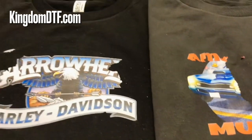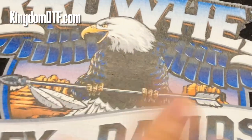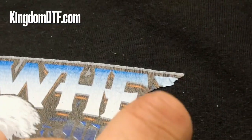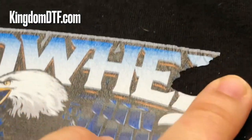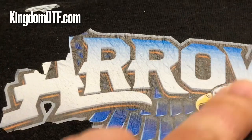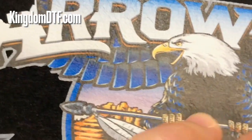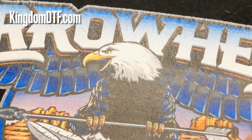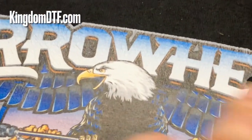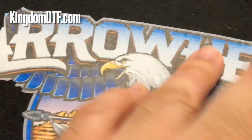Let me zoom in a little bit — this shirt has been sitting for maybe a couple of days since I pressed it. I put some water on it and started scratching just with my finger and it came off. You can see all this wrinkling because the transfer is not bonding with the shirt, it's not grabbing to the garment. So I got an idea to try another way to achieve powderless, and if it works I'm going to share that with you — no secrets.